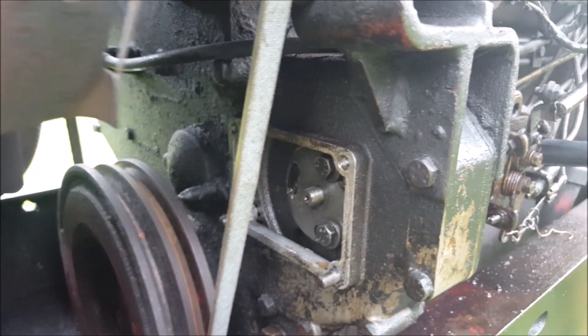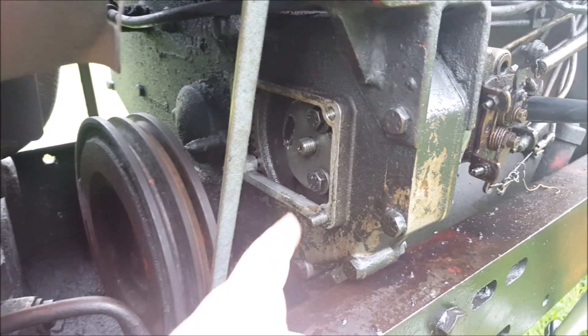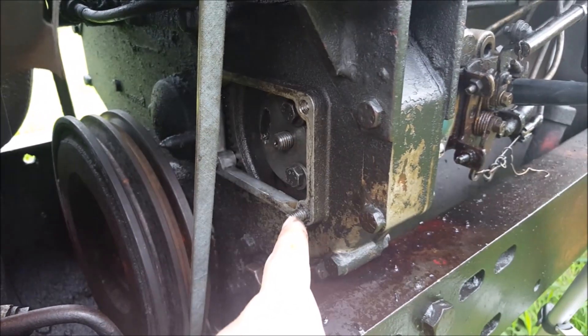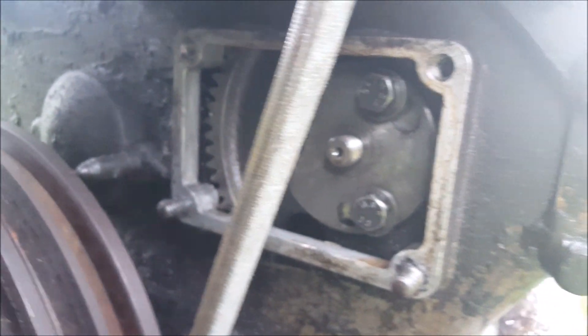First thing you can do is remove this plate right here — looks like this. For mine, these two studs stayed in and the other two came out, but it's a 13mm nut. That will allow you to see the drive gear of the pump.